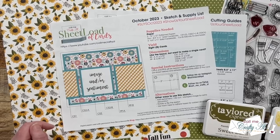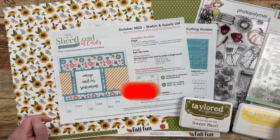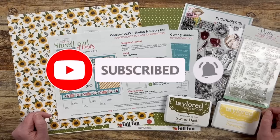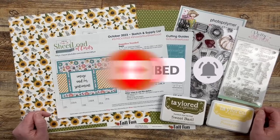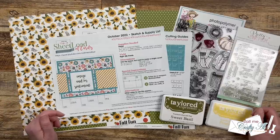Thank you so much for stopping by today. If this is your first time to my channel, I hope that by the end of this video you'll be inspired to click on that subscribe button below and ring the bell for notifications. If you're already a subscriber and regular viewer, welcome back! I'm so glad that you're here again.